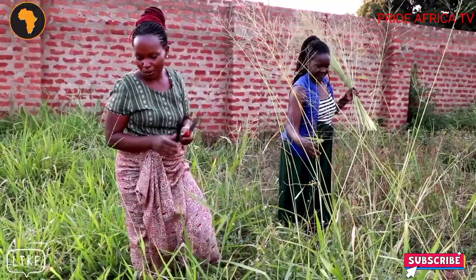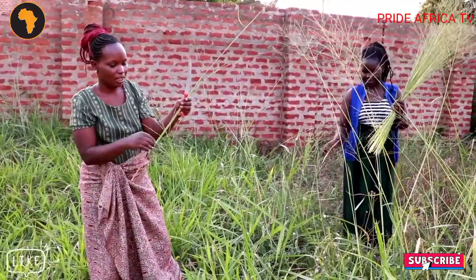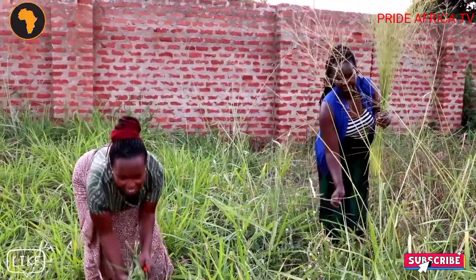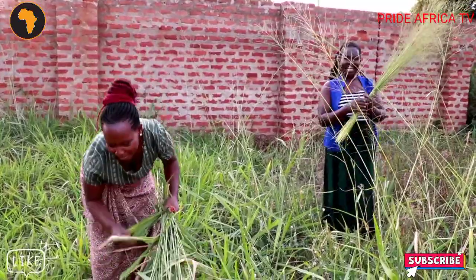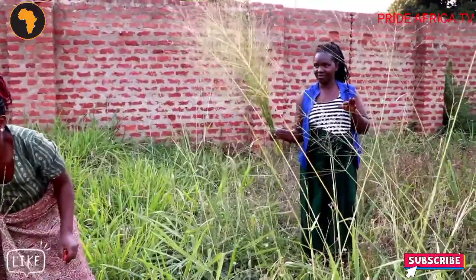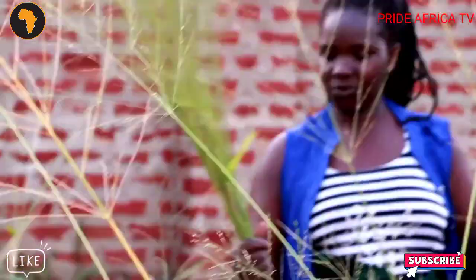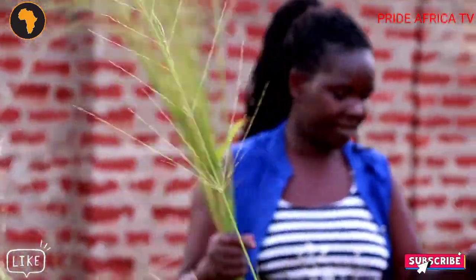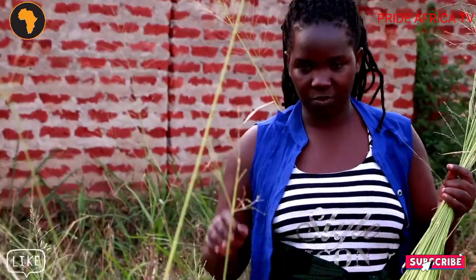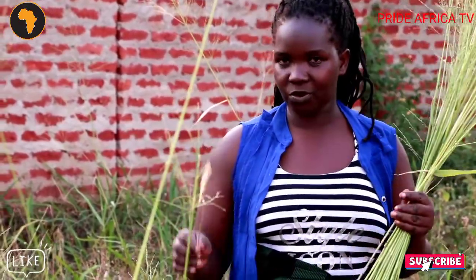From here, we are going to make it look good by removing these parts when it's dry. This is not only the type of broom we have in Africa — we have different types of brooms. This one is a bit heavier and hard, but there is another one which doesn't grow so much like this one; for it, it will be thin. We shall show you next time when we are making the broom out of the other type.